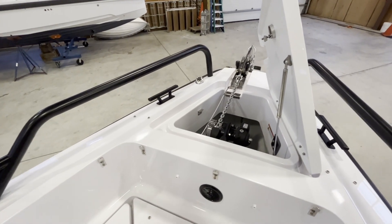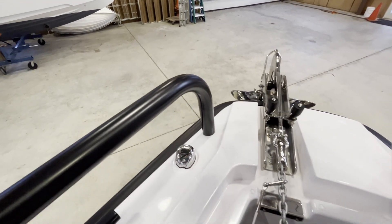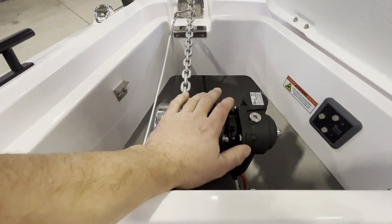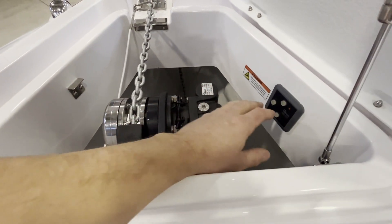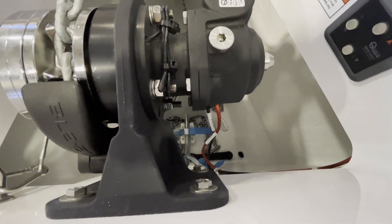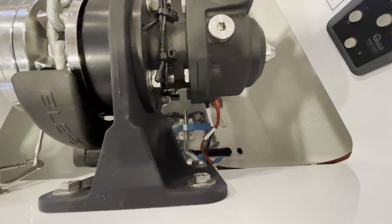Starting all the way at the bow we have the anchor roller. This is the anchor locker, which gives you access to your windlass and your two-function windlass switch. Down in the bottom starboard corner of this locker is the inside of the drain.